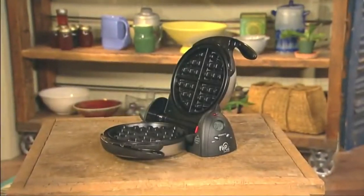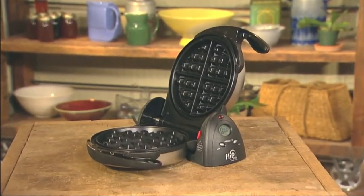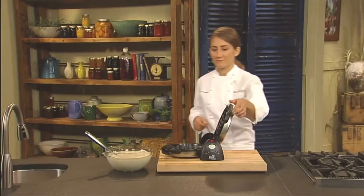The Presto Flipside Waffle Maker — the best way to bake extra thick Belgian style waffles using a restaurant style rotating design. Let's see how it works.